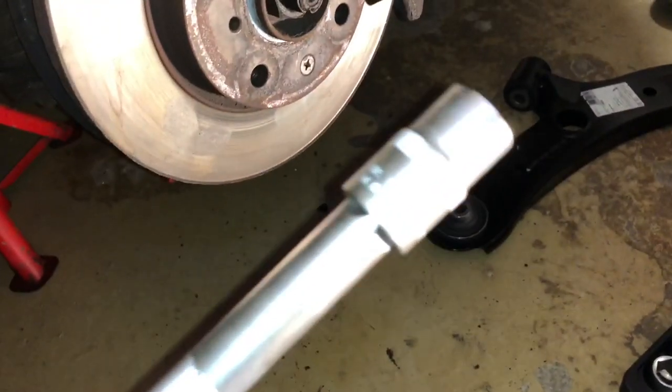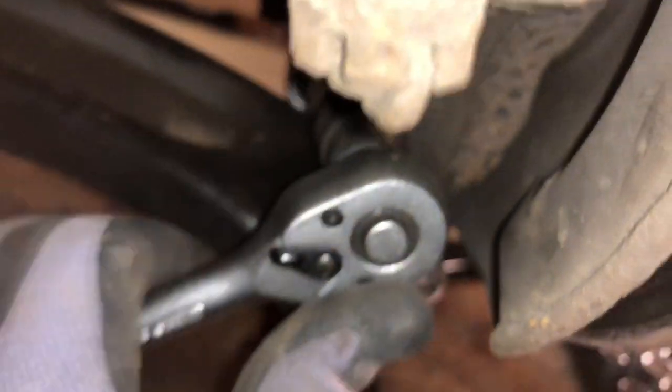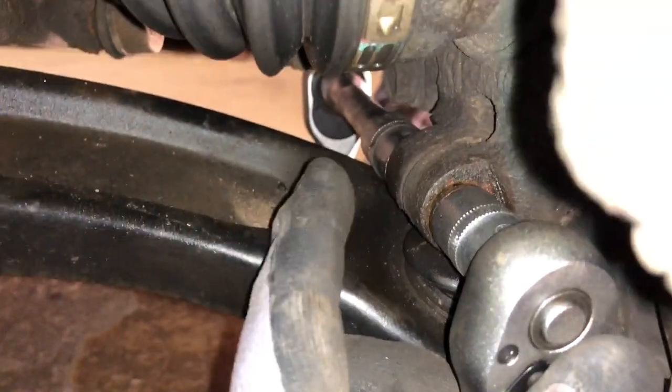Now use the extension and socket for the front bolt, but you have to counter it with another socket wrench on the other side. So use two socket wrenches to unscrew the front bolt. Take care not to damage the threads — it's a little bit rusty under there, but it will work. Rotate it anti-clockwise and extract the bolt. Extract the bolt and the nut — maybe you have to smash a little bit on top to get it out on the other side. Now it's extracted.